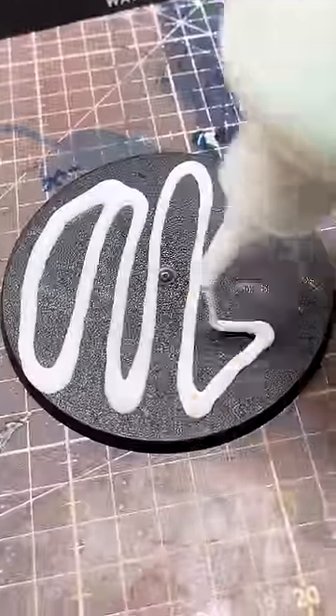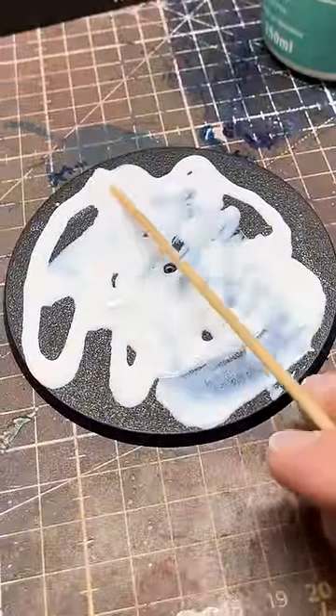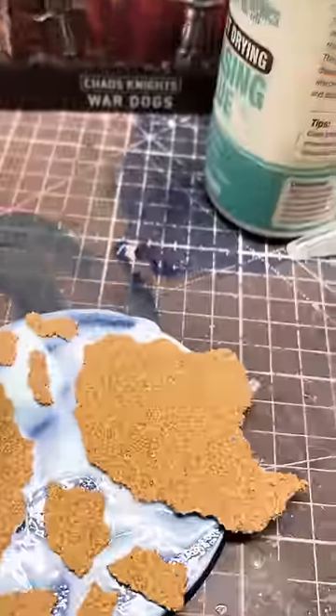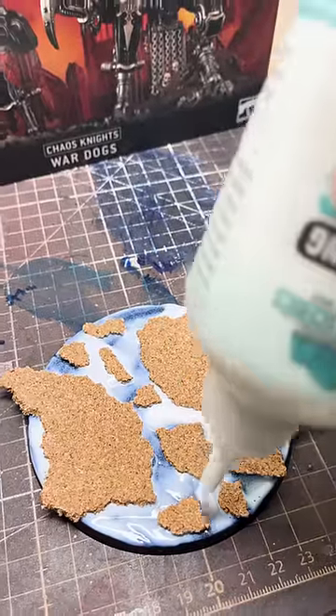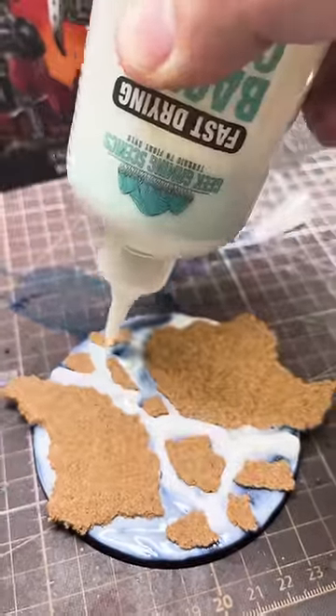Apply PVA glue all over the base and spread it. Place the cork over where you've marked, then add additional small bits of cork for detail. Add extra PVA glue in between the cork — this will give the lava a wavy sort of feel once dry.